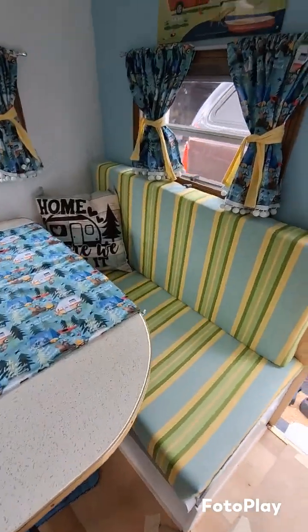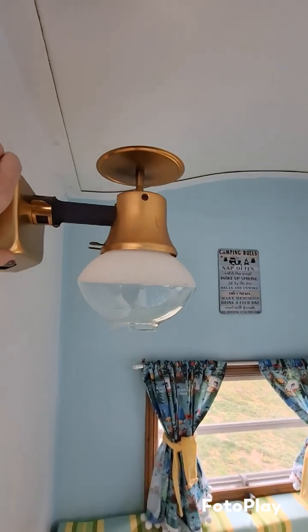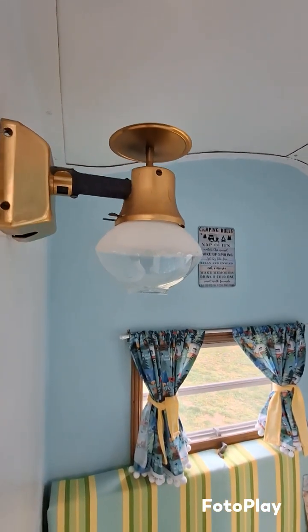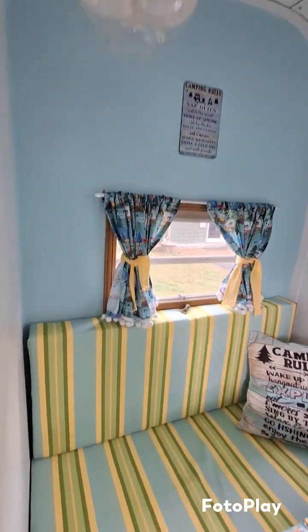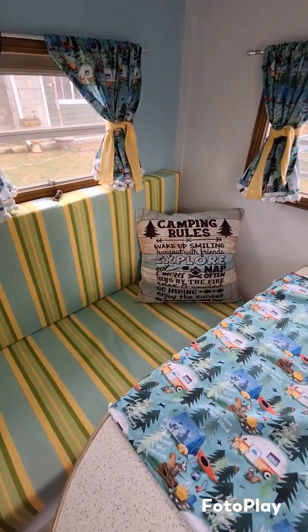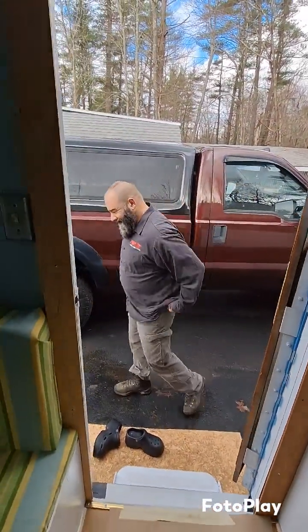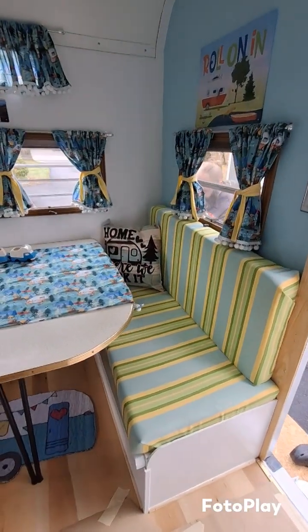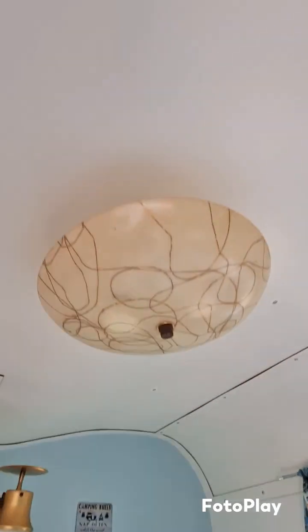Over here we've got the dinette — 'Happy Camper.' This propane light I think actually works, which would be really cool, and it's the original one — I cleaned it up with some Bar Keepers Friend and it looks brand new. Got your cushions, pillows. Mark — say hi! He's getting this camper ready for showing. We have some people coming from Maine today to look at it, so I wanted to do a video just in case they buy it. There's a cool original light we cleaned up and put back up.